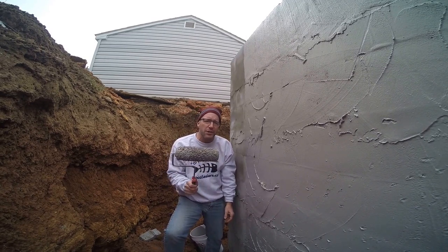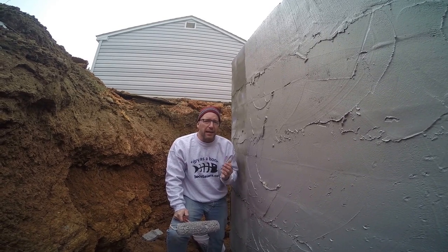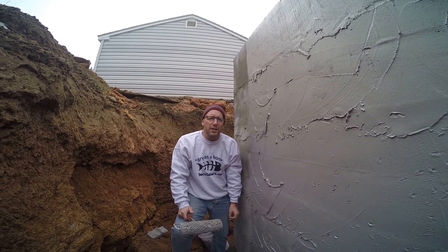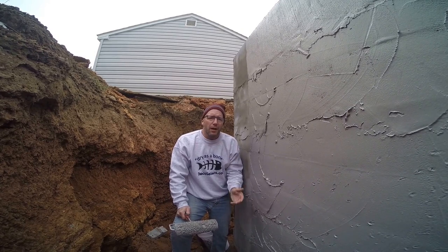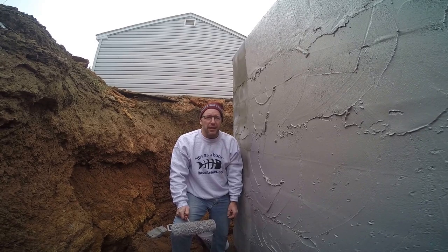You can roll it on with a three-quarter inch nap roller or you can spray it on. Ease of use is the beauty of this whole product. If you have any questions, give us a call at decosealers.com. In the upper right corner of the video you can get more information or click on one of the annotations. My name is Mark Haynes, owner, and I hope to earn your business. Thank you.